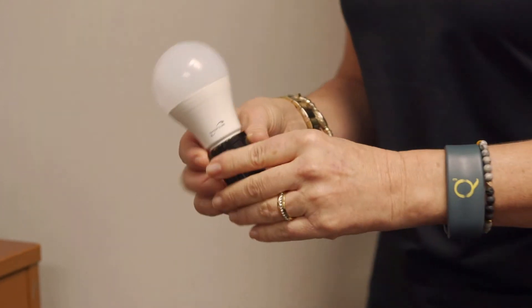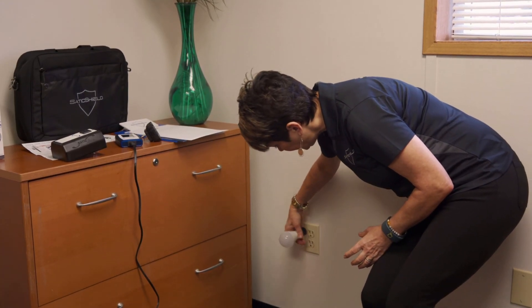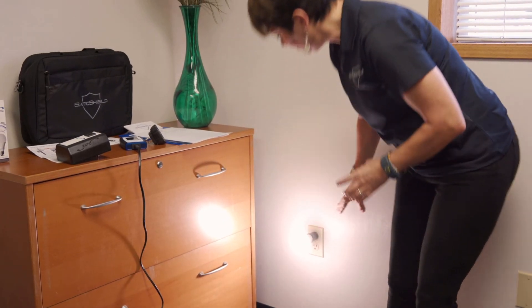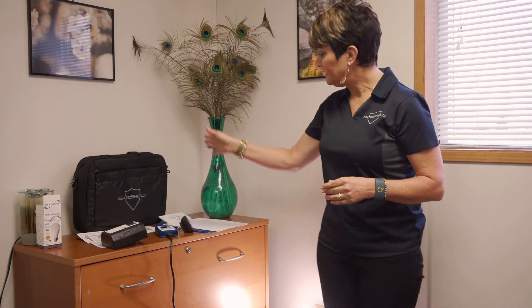This one here is a 4000K — one of our brighter lights — and they come in two different versions. That shows you how these lights look and how they work. Try this out, let us know if you have any questions, and take control of your dirty electricity levels in your own home for you and your family's welfare. Thanks so much for watching.